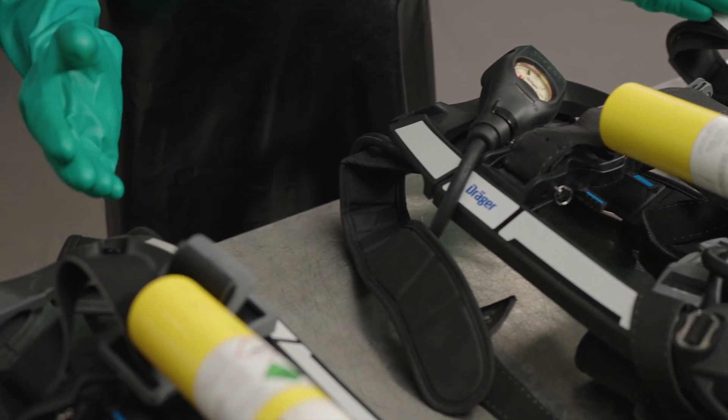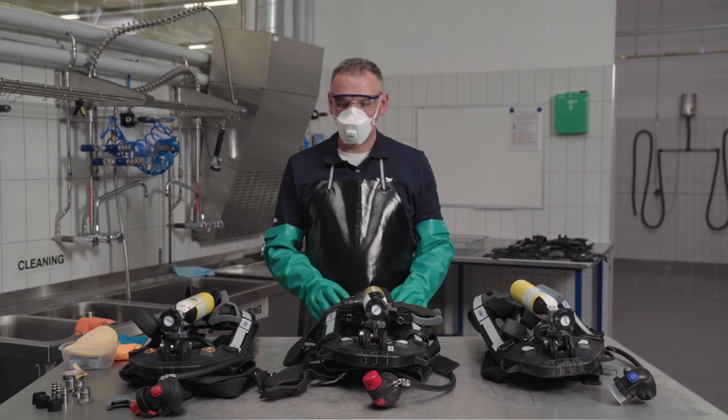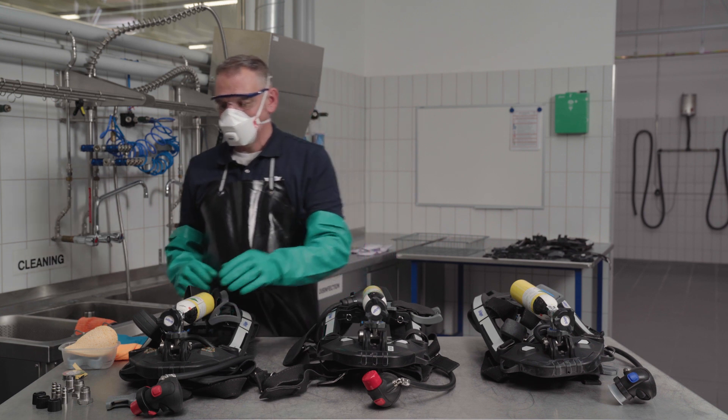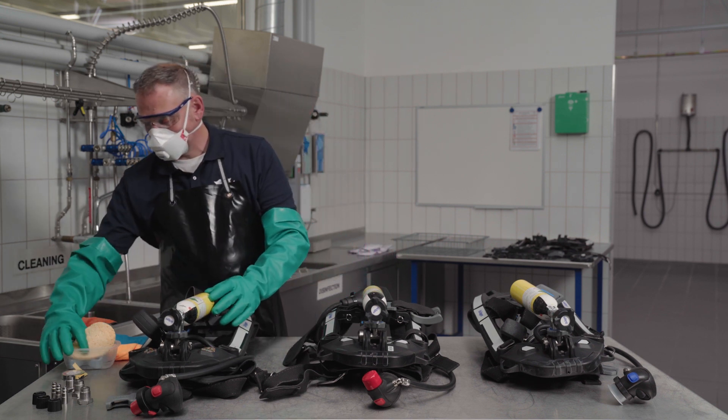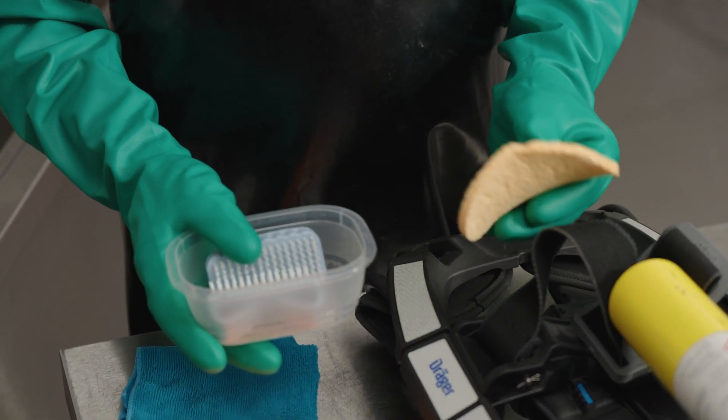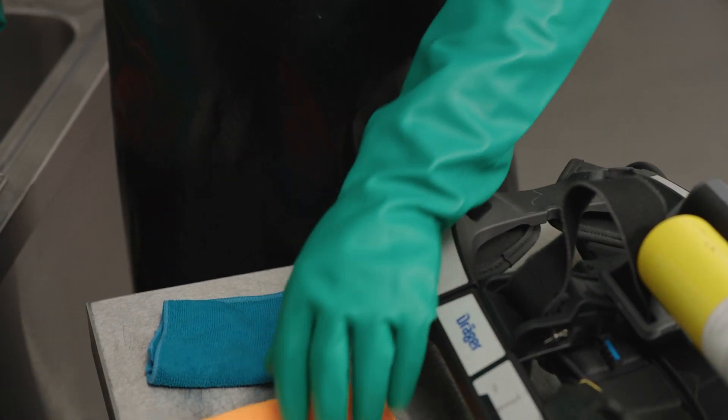If the PSS AirBoss is heavily soiled, for example due to a fire, pre-cleaning should be carried out. This can be done with a brush, a double-sided soft sponge and/or a lint-free cloth. Here the pre-cleaning has already been done.